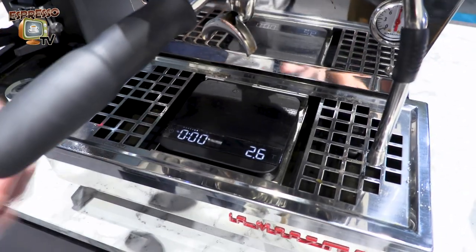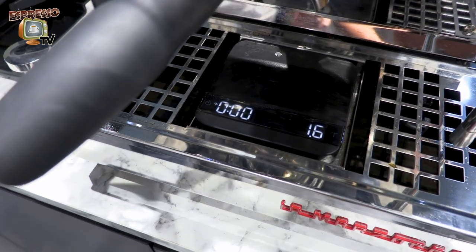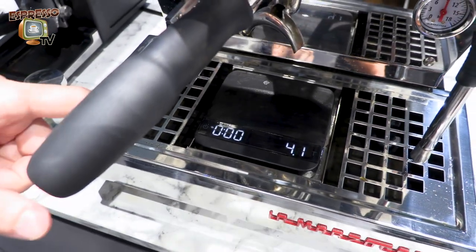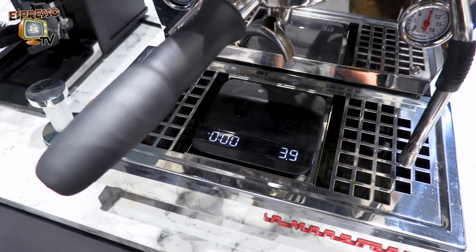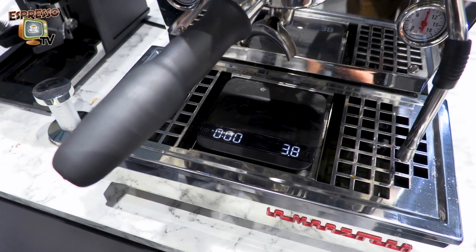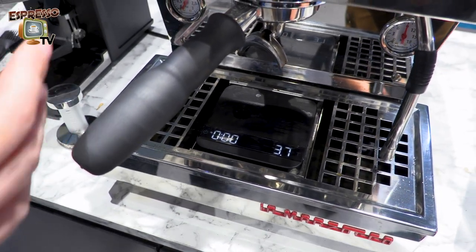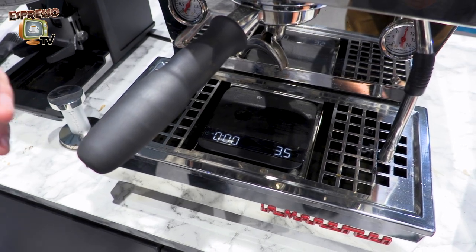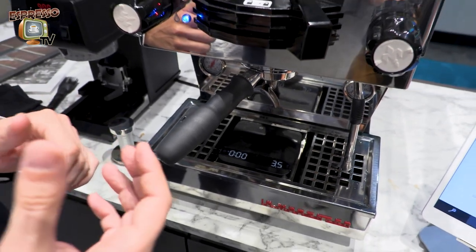Wait for this change symbol — the scale will beep beep beep beep, and as you can see the scale changes the behavior of the display. This is LaMarzocco mode — the machine is connected to the scale, and now the machine controls the behavior and the display of the scale.